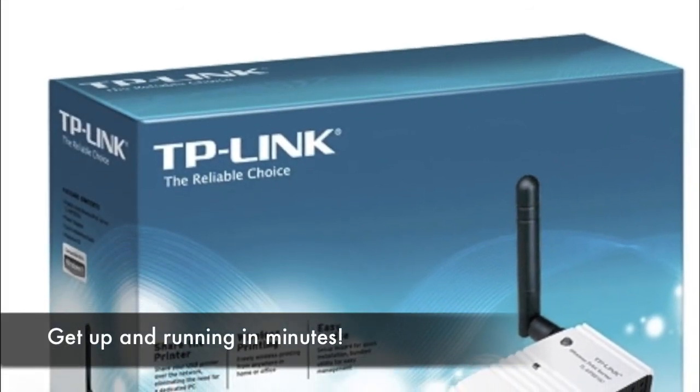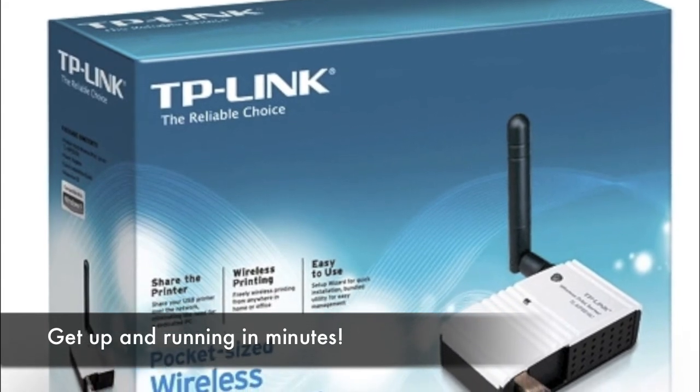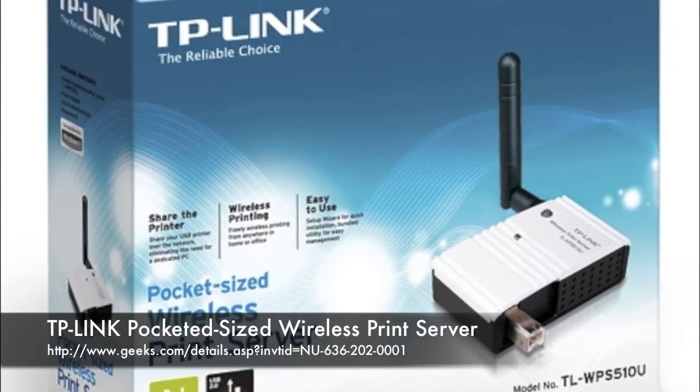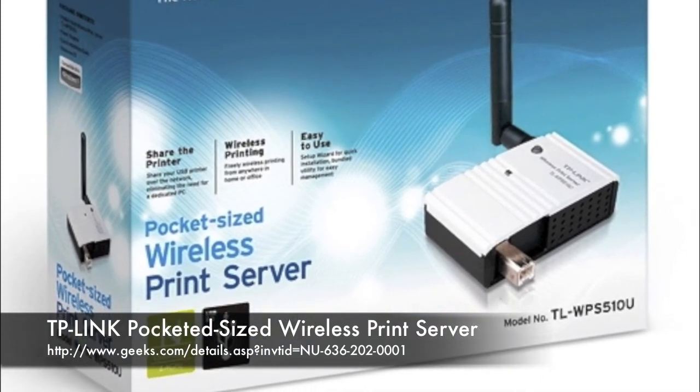It also comes with an easy setup assistant that helps you quickly configure your print server and have it up and running in minutes. TP-Link is the reliable choice bringing you unbeatable value, now available at geeks.com.